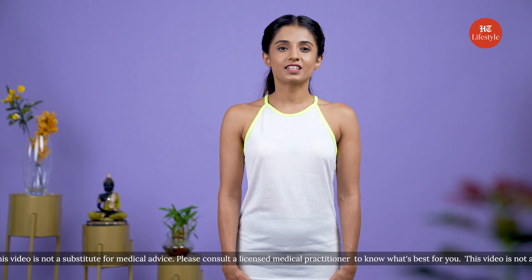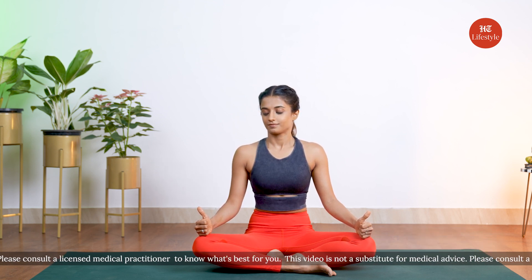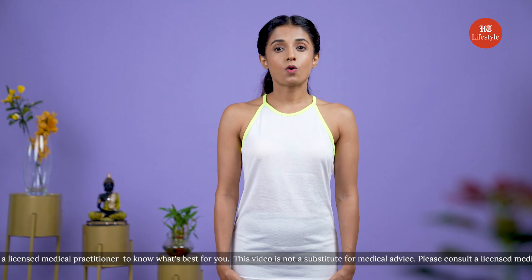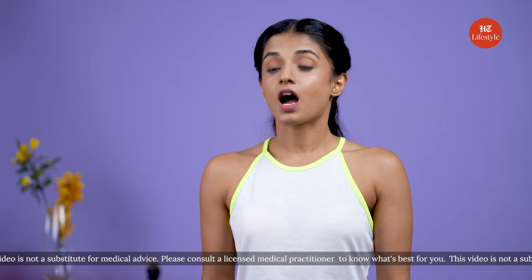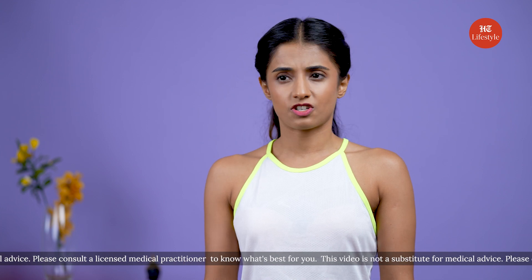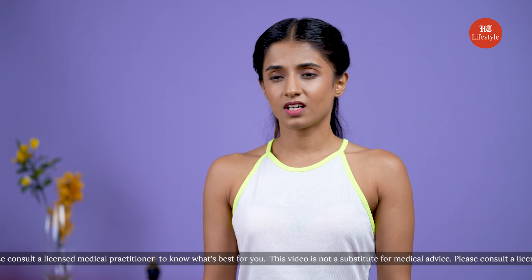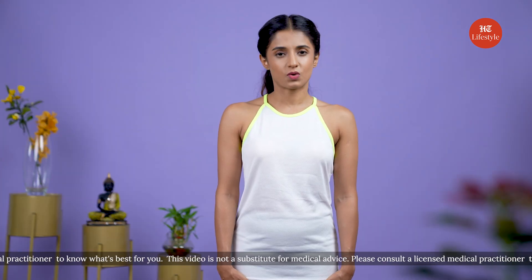Our third pose for today is front and side way viewing, also called Tratak. This is a great exercise to relax all the tiny muscles around your eyes. As all the eye muscles are exercised continuously, it keeps them active and improves your vision. One can find relief especially if the eyes are constantly strained. Avoid this exercise if you've had issues related to your eyes, such as glaucoma or cataract. If you're suffering from migraine, avoid this or practice it under someone's guidance.